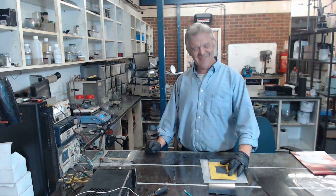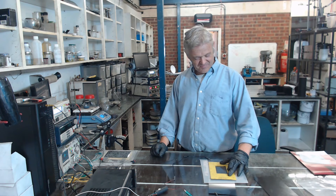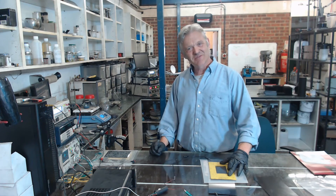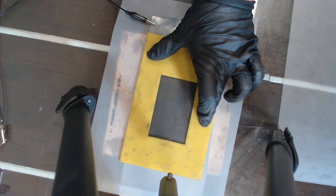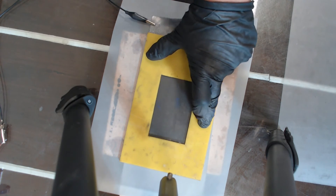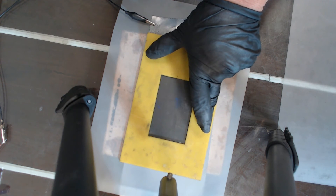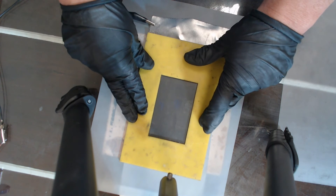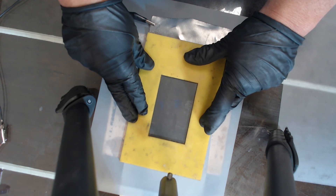I have no problem at all hearing that from where I am. If you look carefully you can see the surface bouncing up and down, and the sound is much, much, much better.